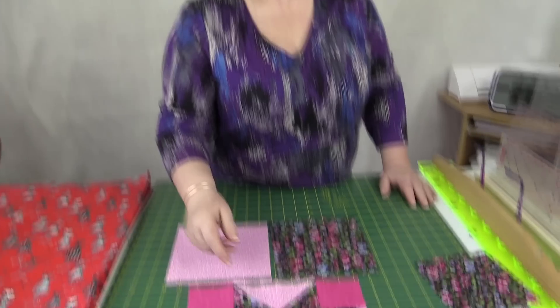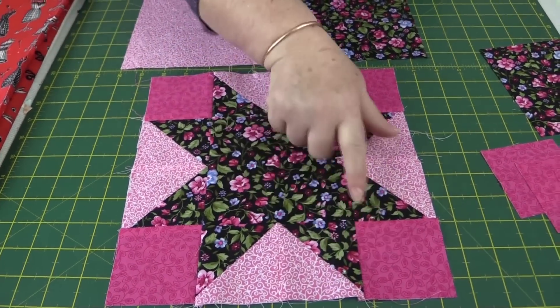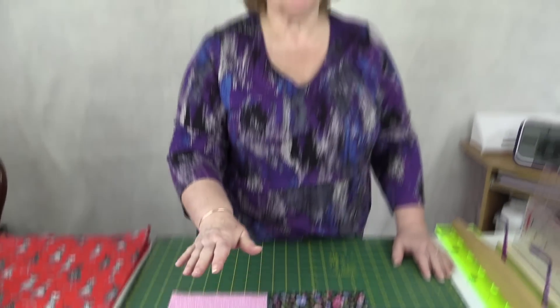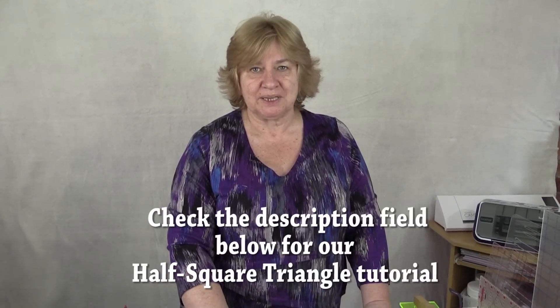Now we need to make some half square triangles — you can see these around the edges of the pattern. If you're not familiar with making half square triangles, we do have a tutorial. I'm just going to go through the basics of it today.